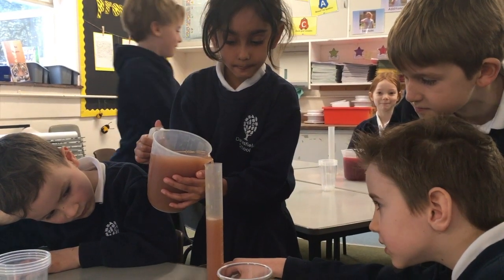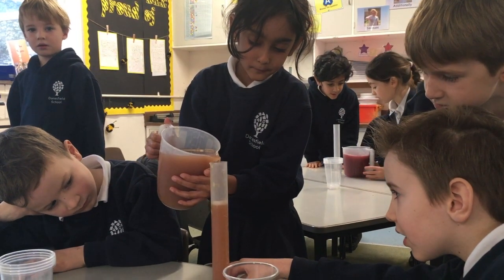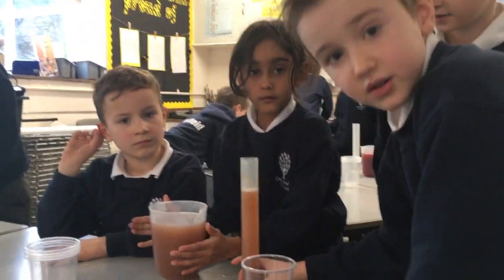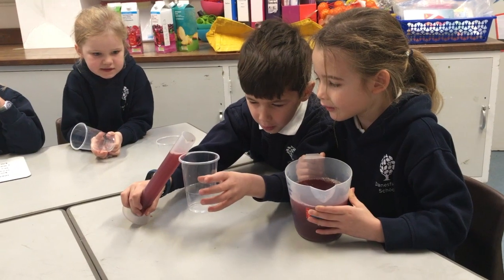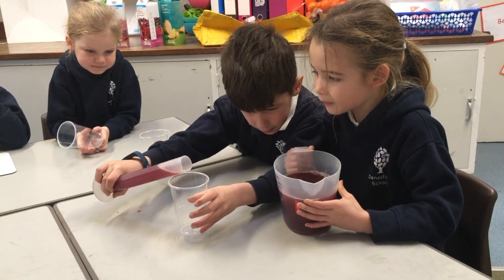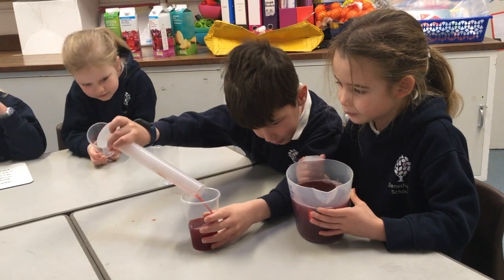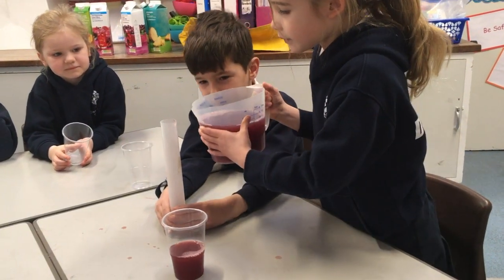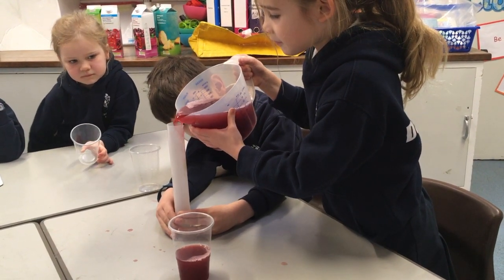Finally we had to share our mixture fairly between us. Our teacher did the maths for us for that bit and worked out we would have around 165 millilitres each. We carefully measured our own 165 millilitres from the jug to the measuring cylinder and then into our own cups.